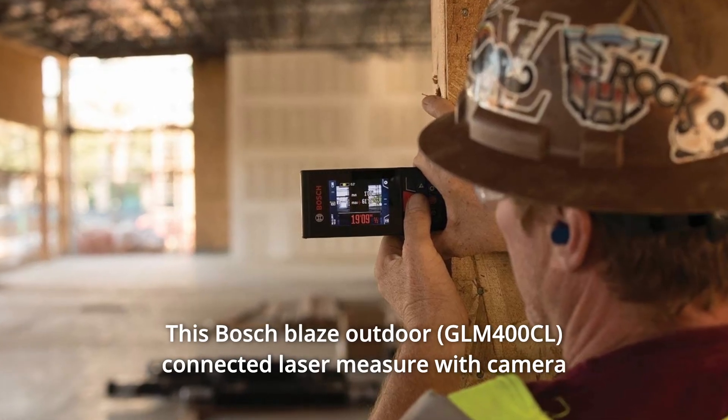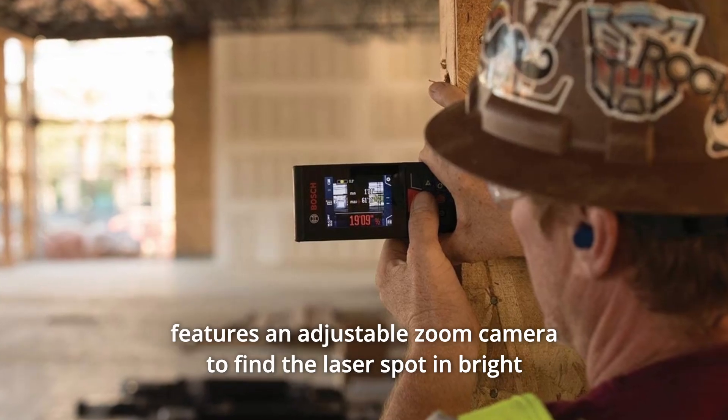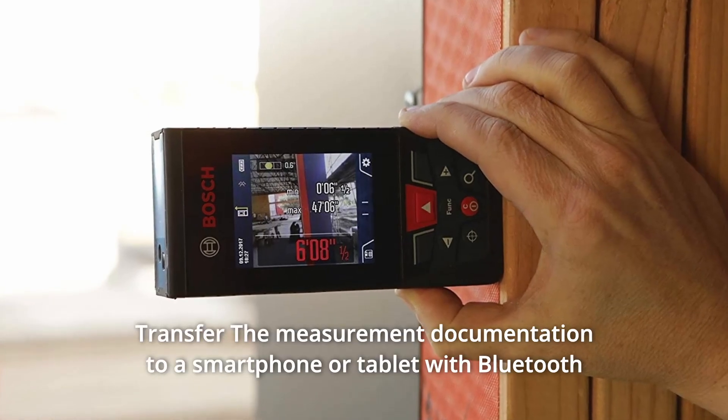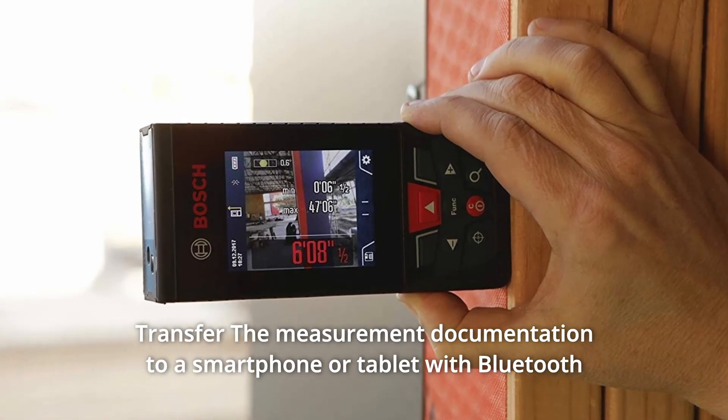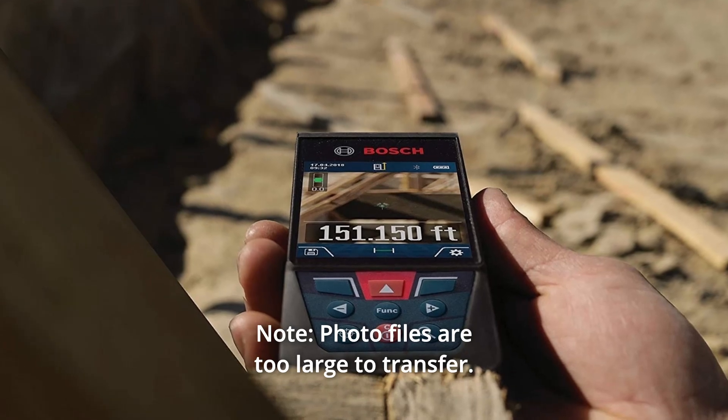This Bosch Blaze Outdoor Connected Laser Measure with Camera features an adjustable zoom camera to find the laser spot in bright conditions. Measuring up to 400 feet, transfer the measurement documentation to a smartphone or tablet with Bluetooth using Bosch's MeasureOn app. Note: photo files are too large to transfer.